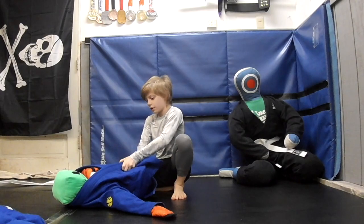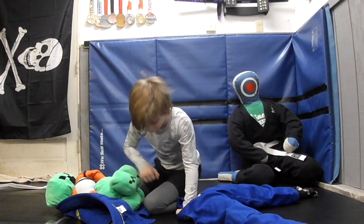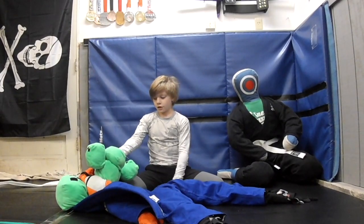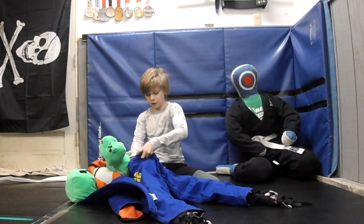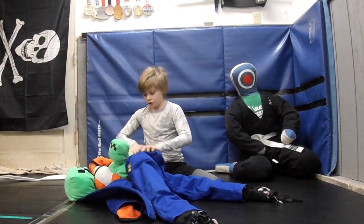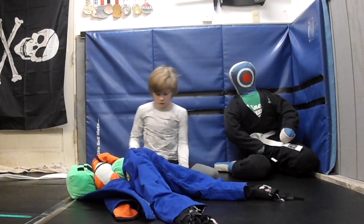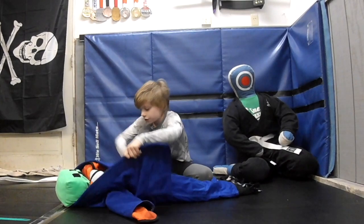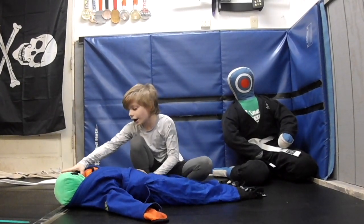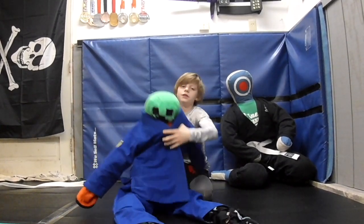Next, grab the pants — this is where we're going to combine it. Grab the end of your stuffed animal or pillow and put that through the pants so it stays on. Then put the gi over and put the belt on. And then you have yourself a kids' Jiu Jitsu dummy.